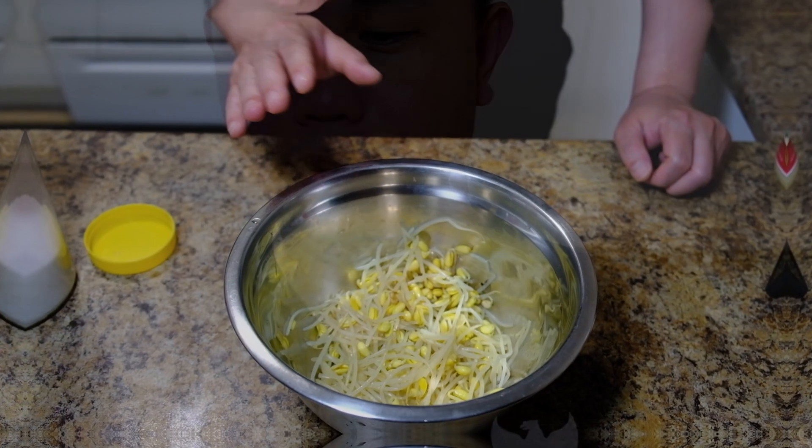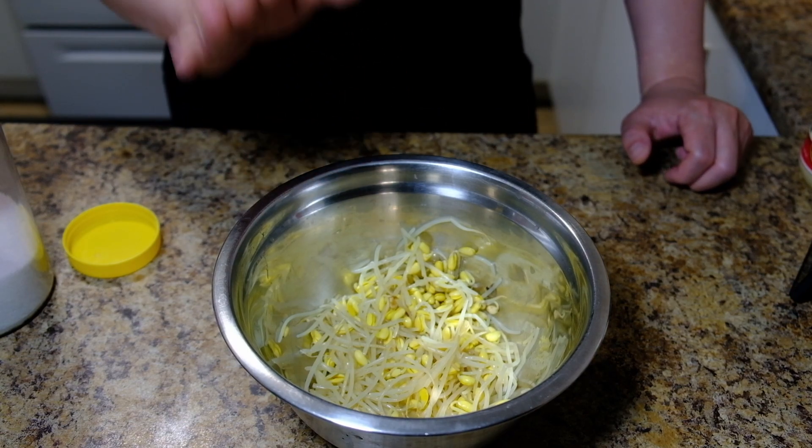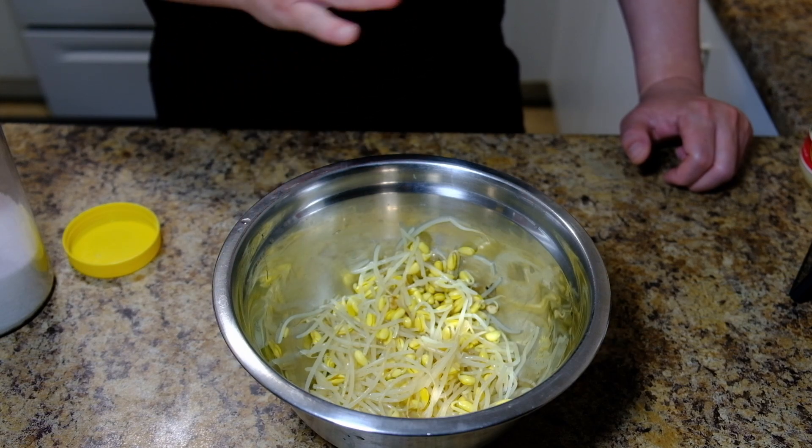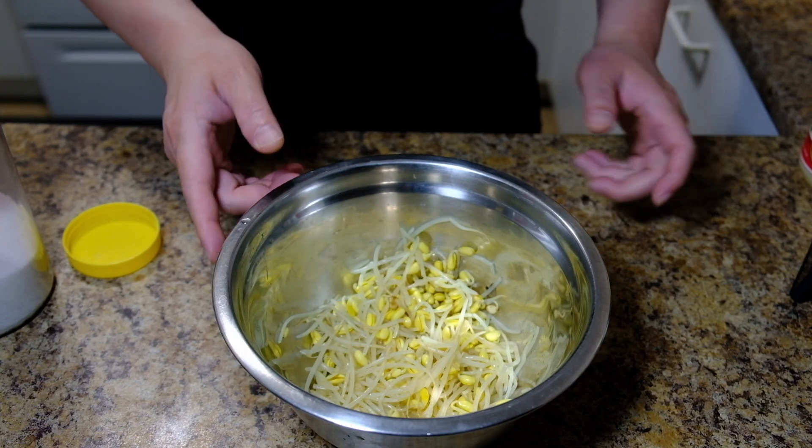Hello guys, welcome back to our channel. In today's video I'm gonna make Korean mung bean sprout side dish. For ingredients, check down below. Here I have about 100 grams of mung bean sprout, already blanched. What you want to do is just boil it for about a minute to two minutes and then drain all the excess water.